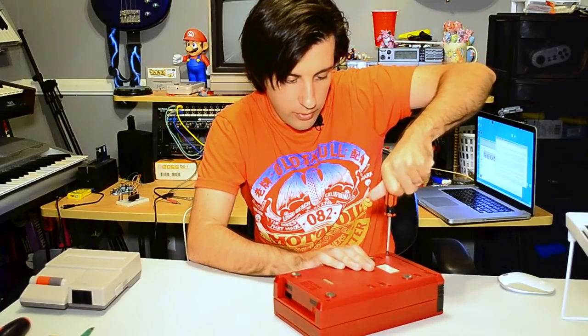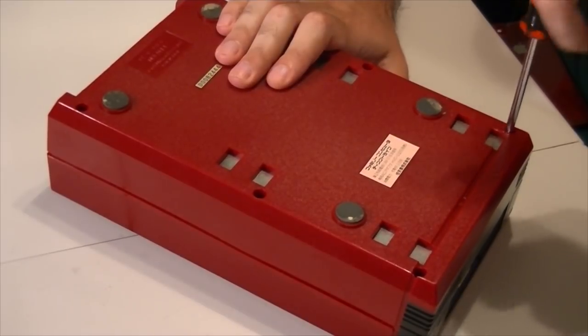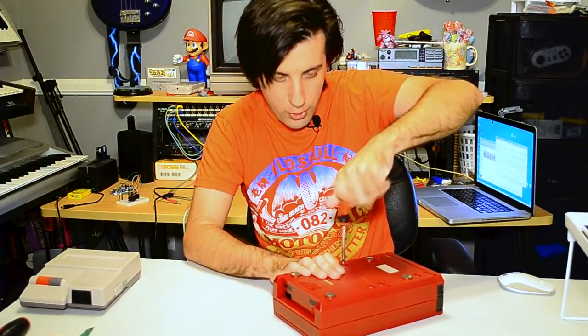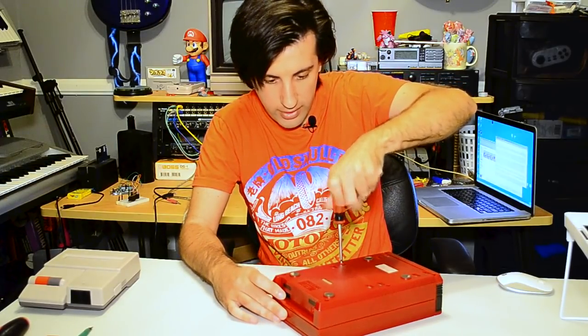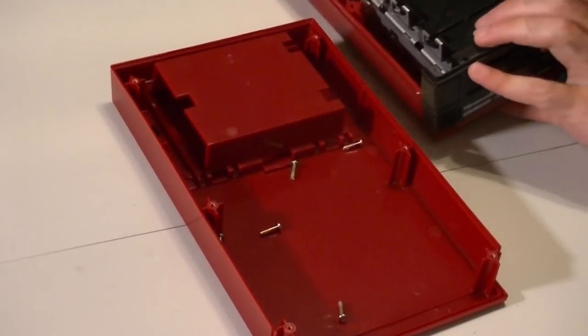I think this is one of the only systems they made that used standard Phillips head screws. I believe this, the Famicom itself, and the NES were the only ones to do that. After that it was all tri-wings or those god-awful security screws — a nightmare for anybody who wanted to actually take these things apart. Let's open this sucker up.